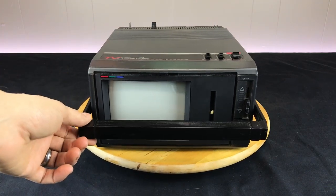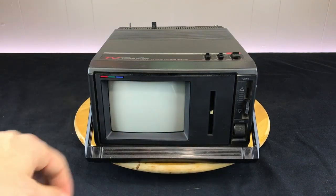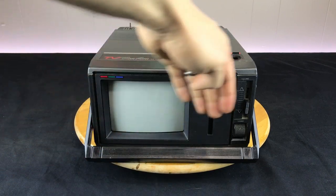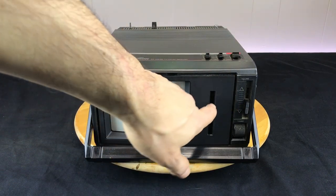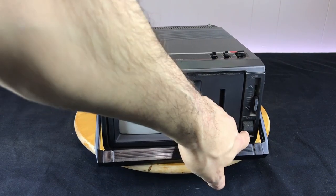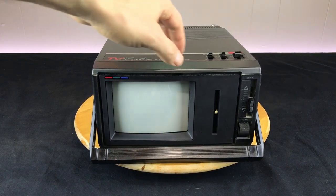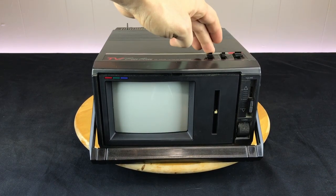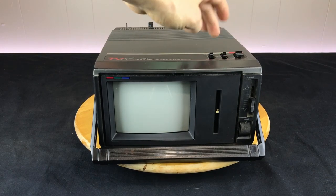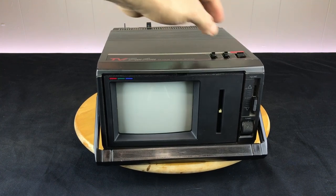There is a carrying handle, which can double as a foot to elevate the front. It's a color screen, and it is missing what I believe was a plexiglass cover that had tuning information. It has a volume control and a tuner knob. In the top, we've got an AM-FM radio switch, a switch for the TV band between UHF and VHF, and then the power TV and radio toggle.